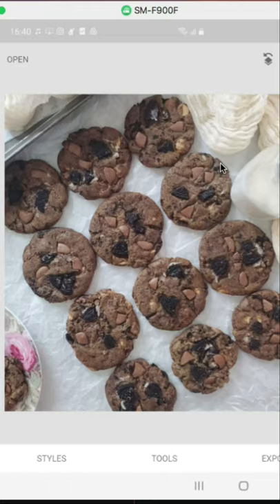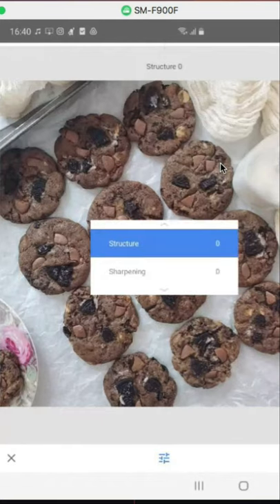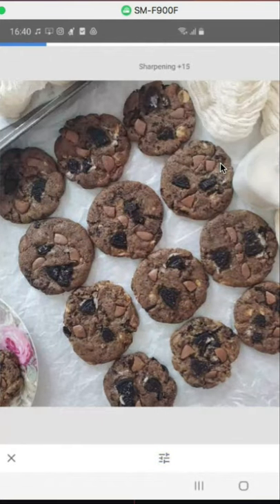Under tools, you want to go to details. Under details, you have sharpen. As you put your finger on the screen and move to the right-hand side, you see it's having a lot more life — you're literally bringing it to life. But you want to be careful so that you don't overdo it — plus 23 is okay. I don't normally do structure, but structure makes it a lot more defined. Just a little bit — plus 12 does the trick. And then I check.